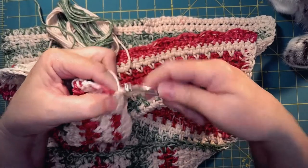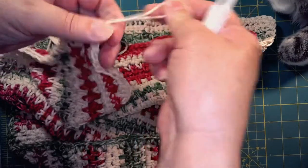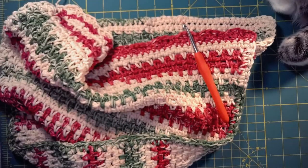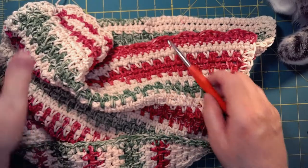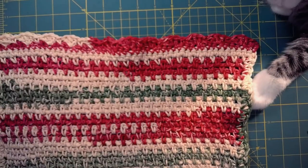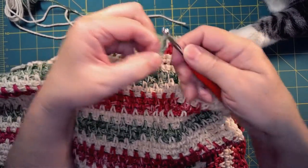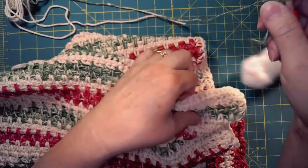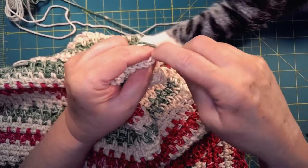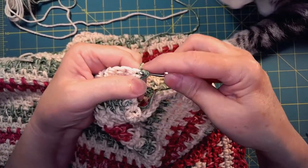This is what it looks like when finished — that one edge is done and it has just a little scallop. Now to work on the other end of the towel, you'll need to make another slip knot and fasten into the corner of your last stitch on that end with a slip stitch. Then chain one and put a single crochet in that same space to begin. The rest all the way across is exactly like the other edge, and at the end you just need to weave in your ends and you've got a finished project.